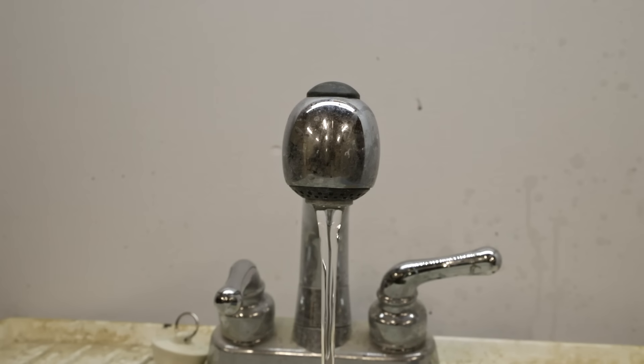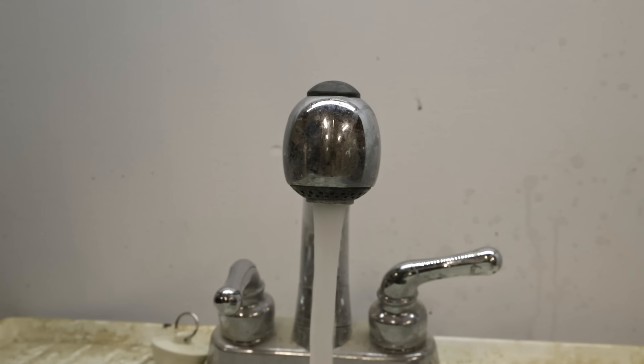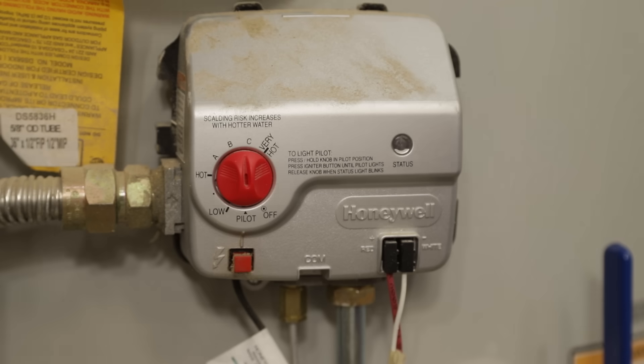When you turn the water back on, water should start flowing back out of the faucet and you may also get a little bit of air at the beginning. Leave that faucet flowing until all the air has been purged out of the system and the water is flowing normally. And of course don't forget to re-enable the heat source for your heater — just set it back to where you like it.